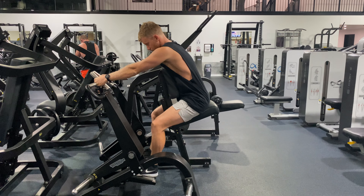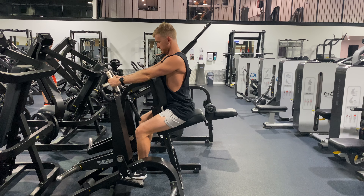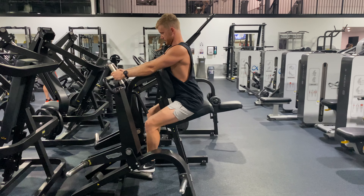From here, driving through our feet, we can pick ourselves up. Obviously once we've loaded the weight on the plates on the side, we pick ourselves up. From here we can reach, lock our shoulder blades in, and pull through.